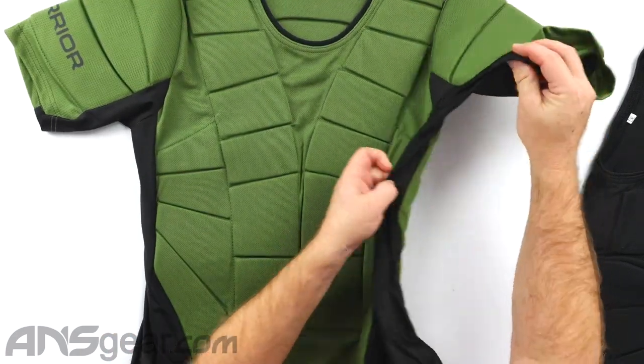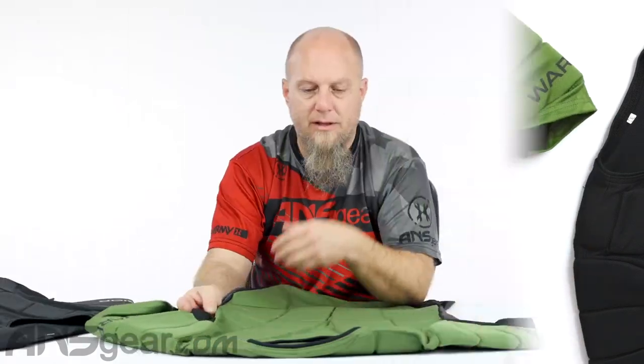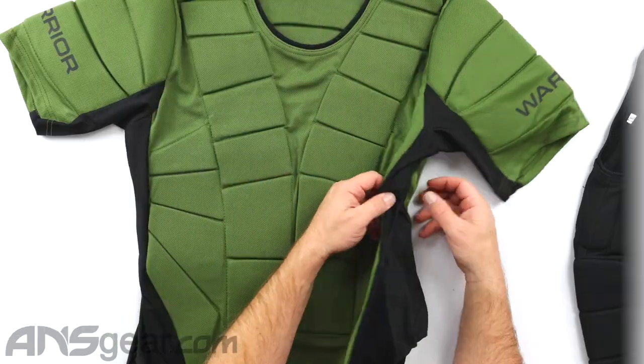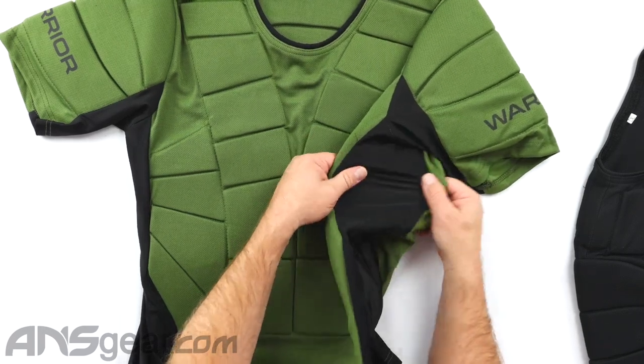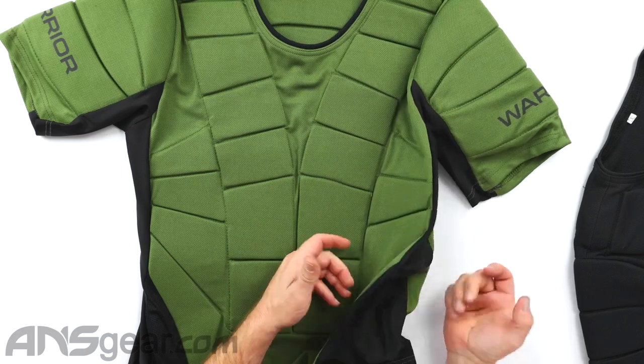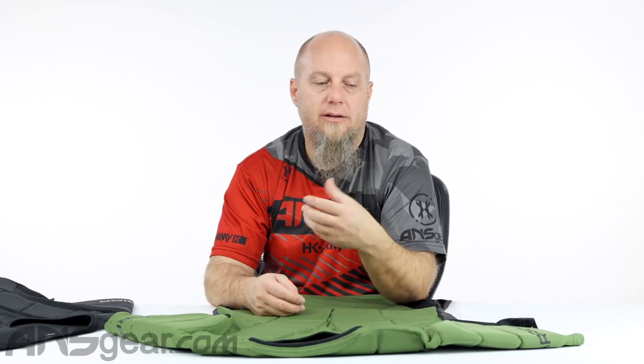On the armpit area, we've got really good stretch material in the armpits. A lot of complaints I hear about chest protectors is they just don't move — they're too constricting, too confining. You want to have the padding, but you want to be able to move as well. Having this stitched-in section gives you good stretch, plus it's going to give you good airflow through there, which is really going to be beneficial for having a fun day out there.